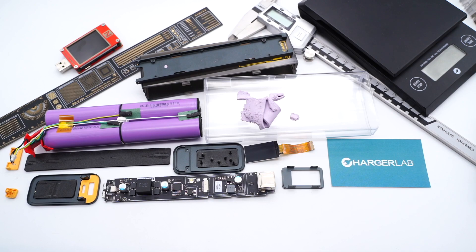Okay, that's all for today's video. If you want to compare it with other power banks, you can click the corners to view it. Please drop a like, leave your comments, and subscribe to us. I'll catch you guys in the next video.